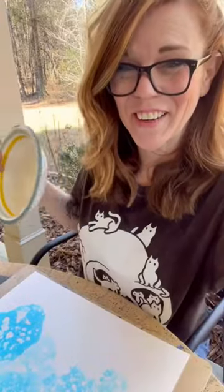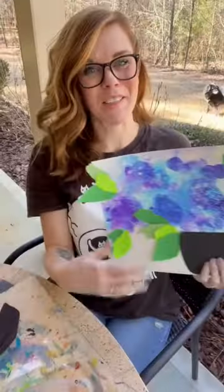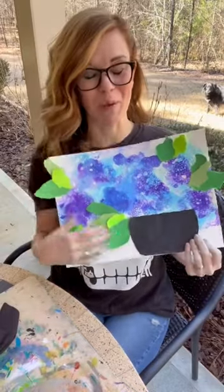Yay, let's do a different color. You could do this just as process art, or you can add leaves and make flowers. We say process over product, but this one it is both. It's for sure both.